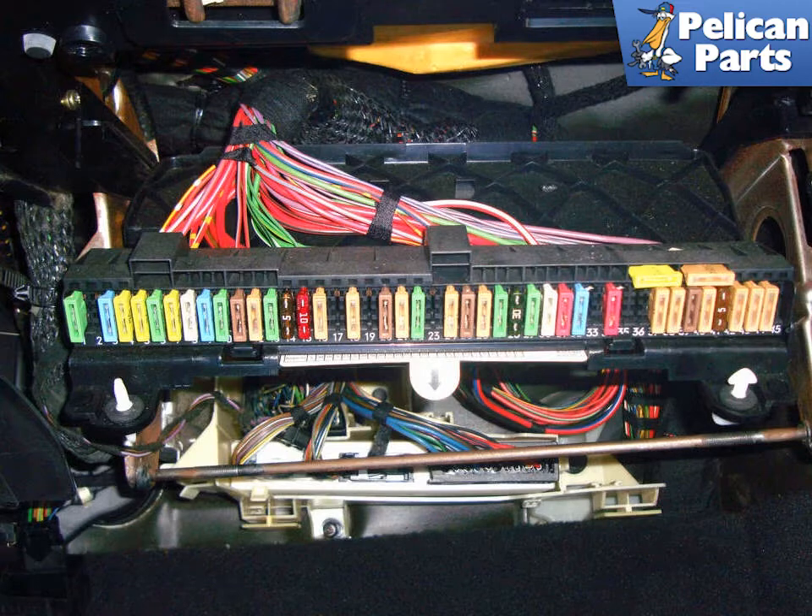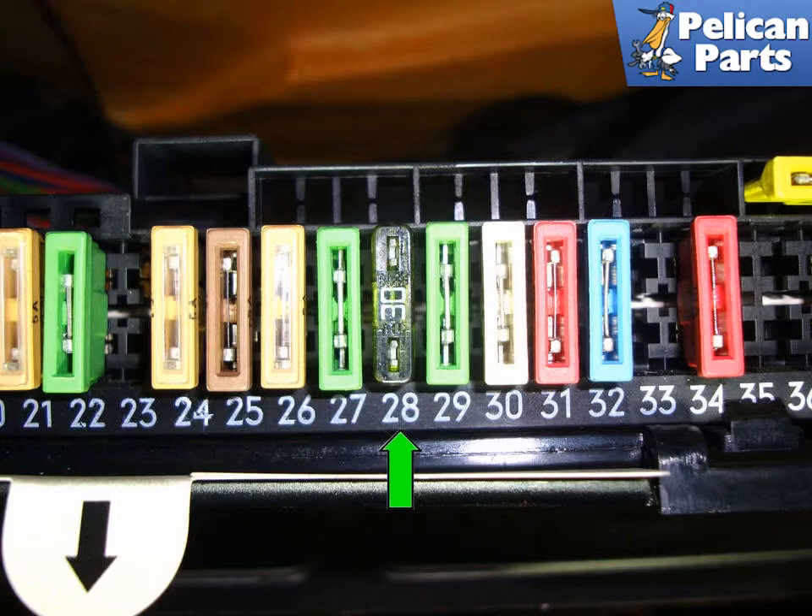One of the first steps in diagnosing a blower motor problem is to verify the fuse is good. On our 97 540, fuse number 28 (green arrow) is the power supply for the blower motor. You should unplug the fuse and see if it's blown. You're going to need to look at a wiring diagram for your specific car to make sure you are checking the right fuse. Notice this one has been replaced before as it does not match the other fuses.